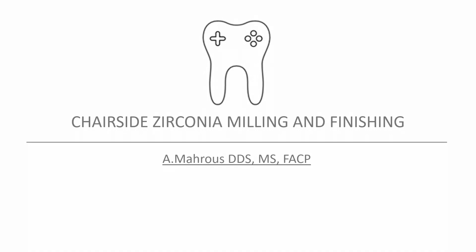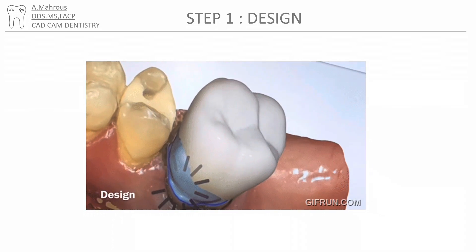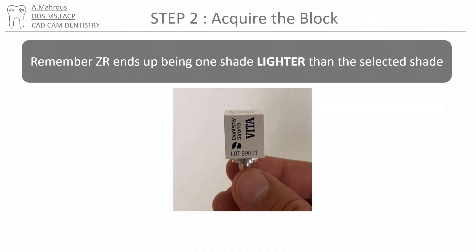Hello, in this video we'll be talking about chairside zirconia milling and finishing, specifically for crowns made using the CEREC machine. The first step after prepping your tooth is to scan and design your crown. We have a video dedicated to this topic and we'll leave the link to it in the description.